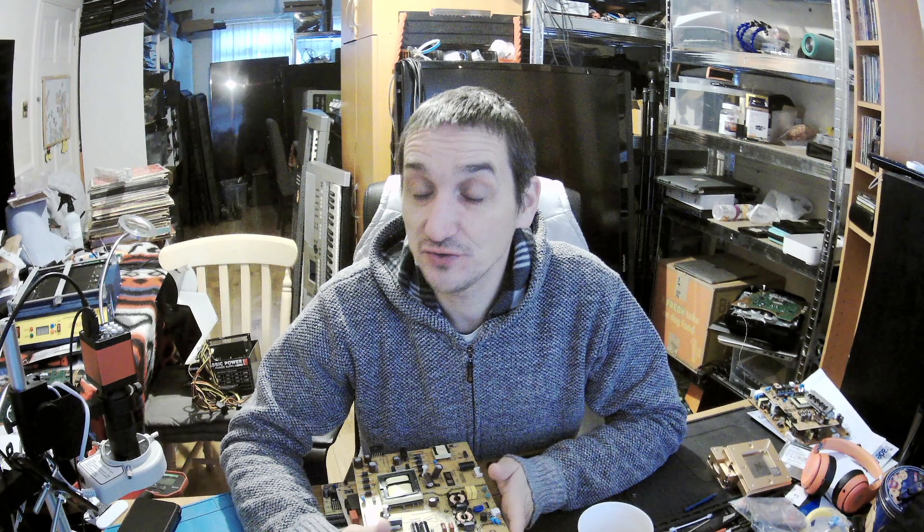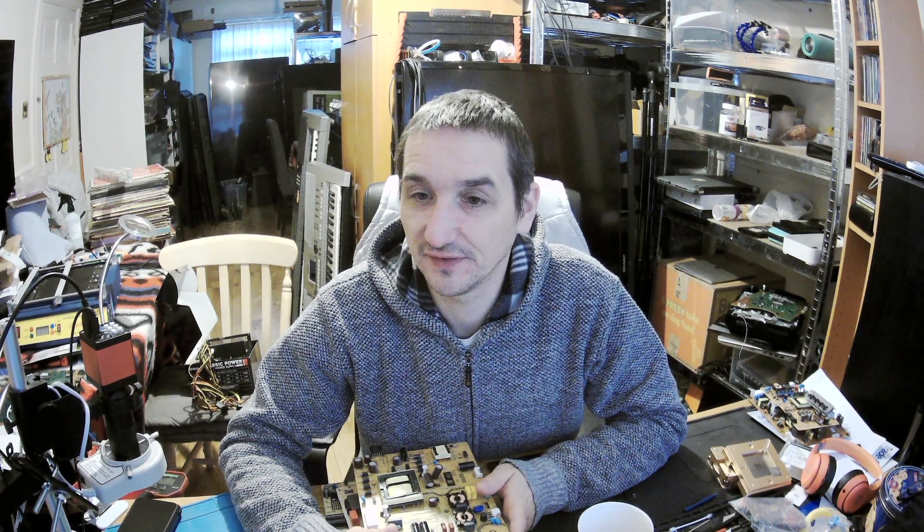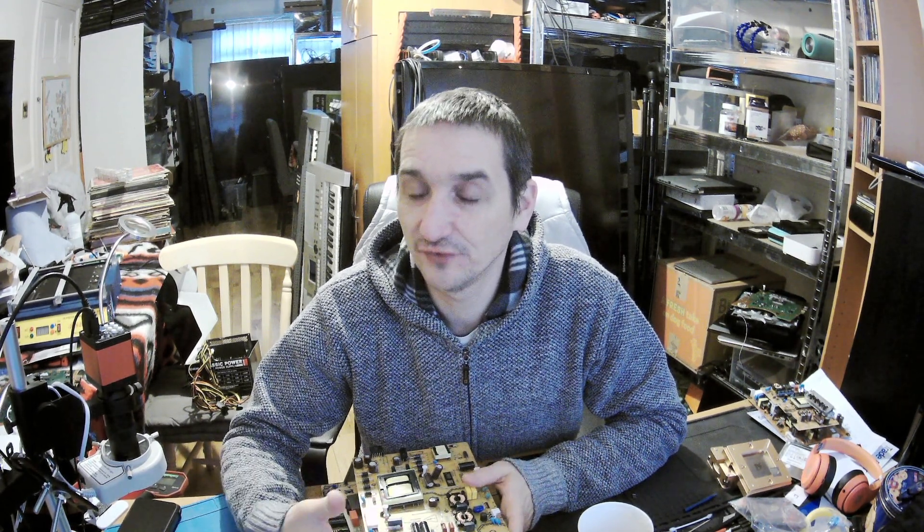Hello everyone, it's Peter here, Peter Fissner. How are you doing, guys? So in today's episode, I would like to show you those switching power supplies — how they vary from one to another.